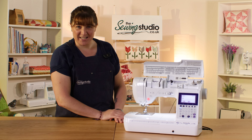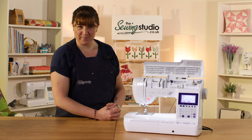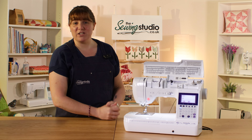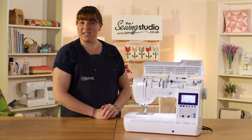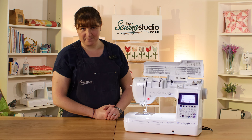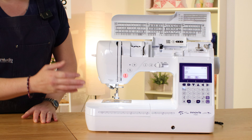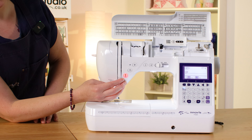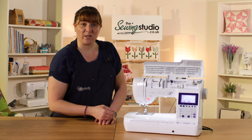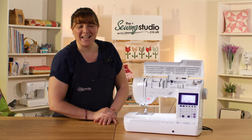If 140 stitch options isn't enough, this machine also comes with My Custom Stitch so you can create your own. You have the ability to mirror image some of those stitches so they stitch out in the opposite direction, and you can change the width and length. The maximum stitch width on this machine is seven millimeters and the maximum length is five millimeters. It's a computerized machine — it comes with a foot pedal but also has a start/stop button and a speed control slider so you can control your speed for precise results.